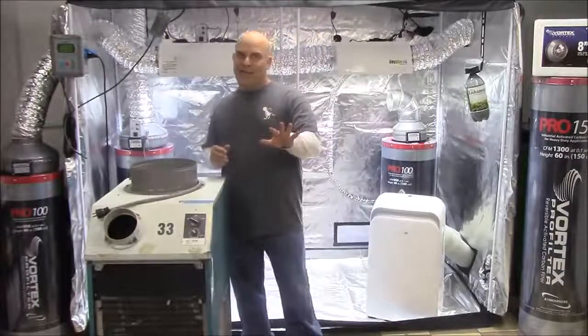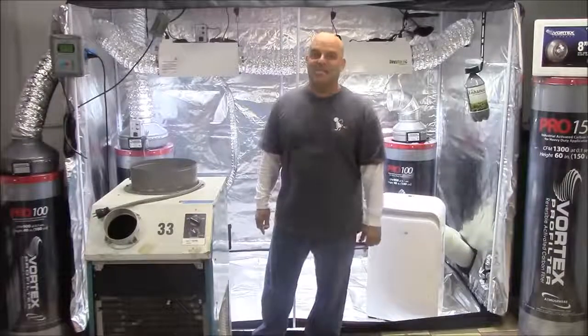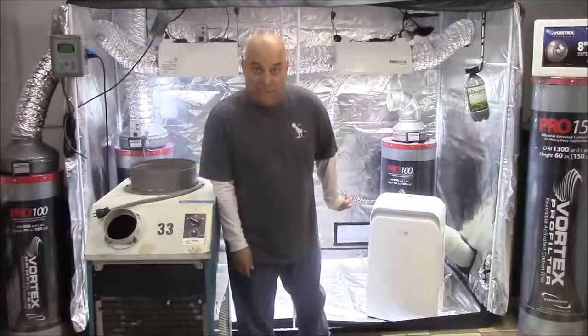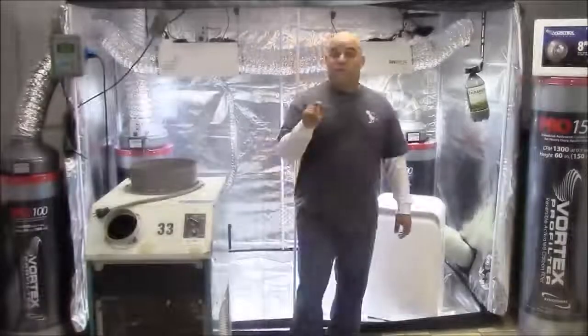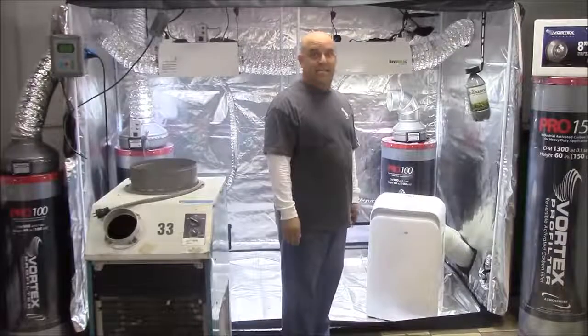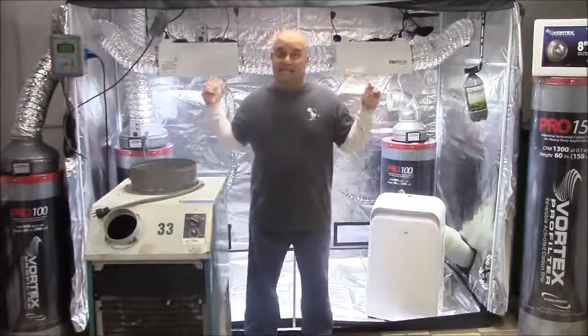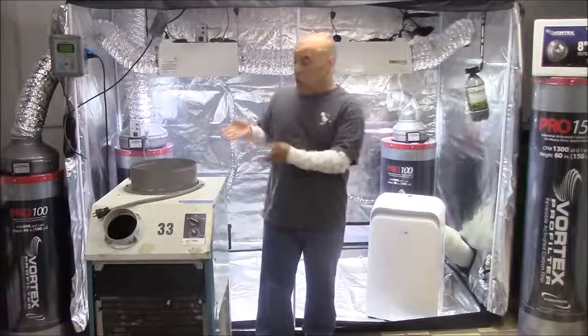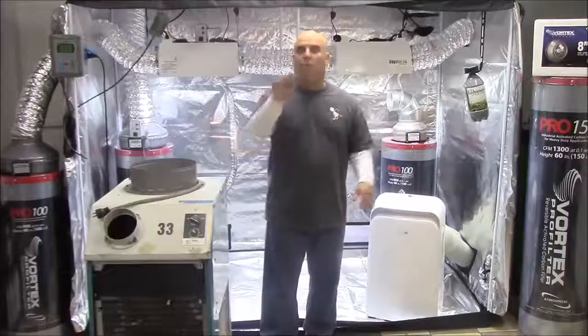It actually gets even better because this big AC only uses 960 watts and this little one uses 1300. Which is also why, if your two duct AC can't cool the lights in an efficient sealed garden, the solution is always a bigger AC and never more venting.